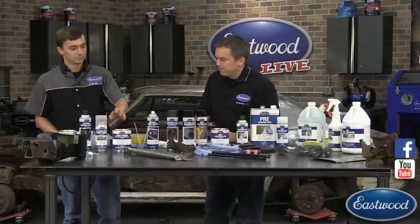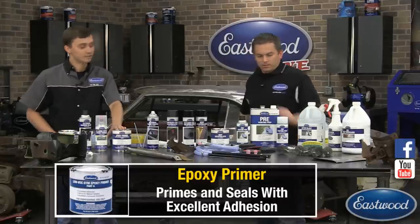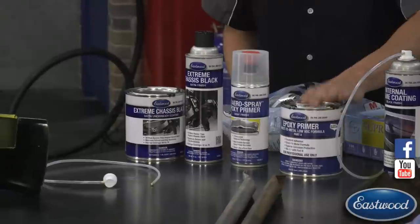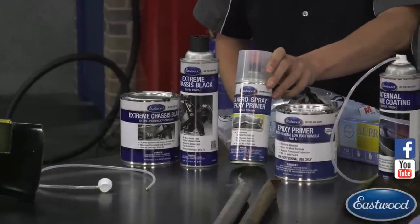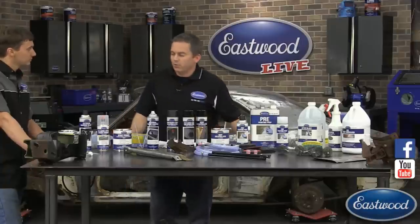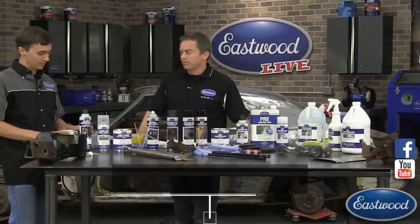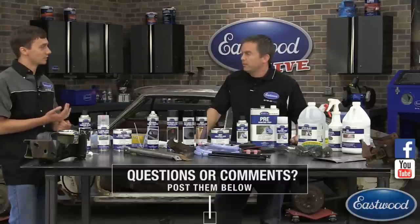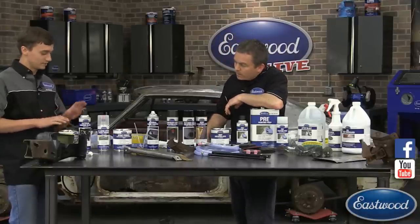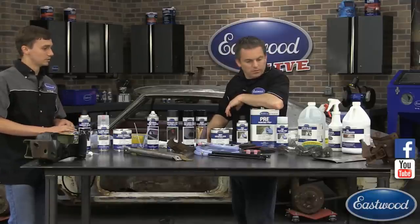Over here we have our direct-to-metal epoxy primer. On parts that you blast and then treat with fast etch or after blast and clean off with pre-paint prep, you want to get them into primer quickly. Our epoxy primer is designed to go direct to metal, it's low VOC and 50-state compliant, available in quarts and gallons. We also have it in our 2K aerospray — that's what we're going to use today. After epoxy primer, you can coat with our extreme chassis black, which has more pigment and ceramic content for added durability, also available in 2K.